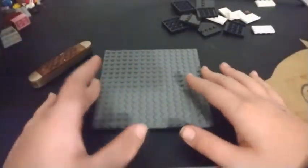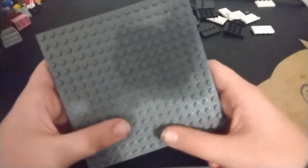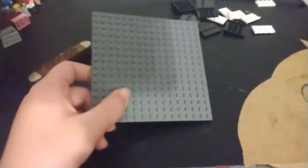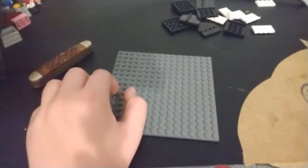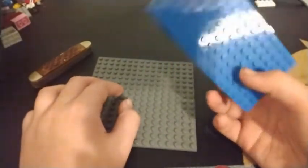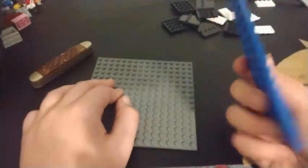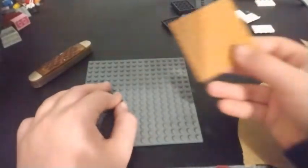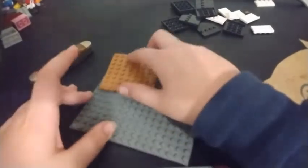Alright, let's get started. First we're going to start with one of these plates. If you have light gray or dark gray that would be better to use. If you have two of these in gray, or four of these, that would work.